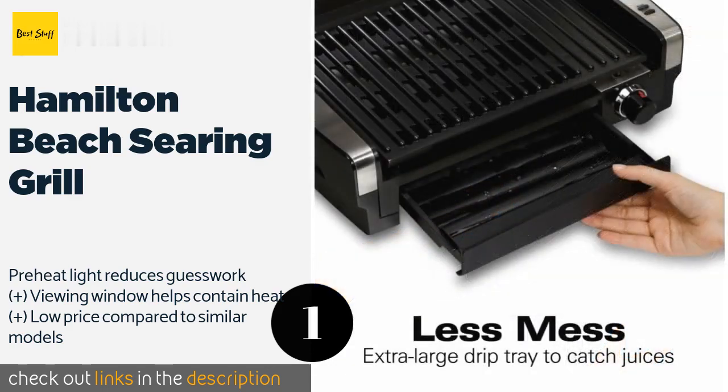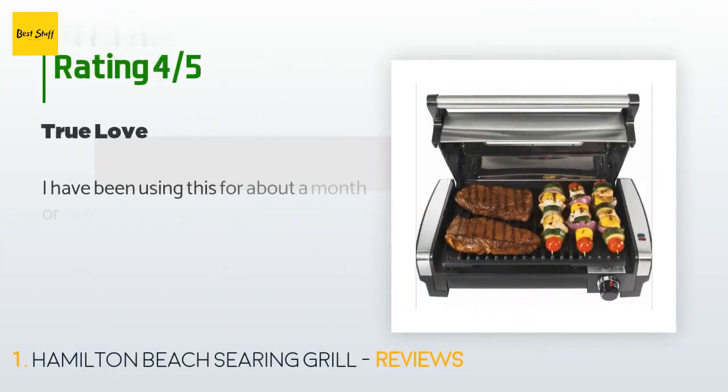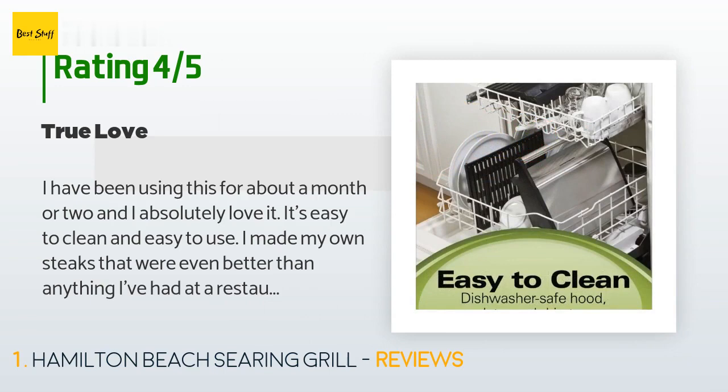This product is available on Amazon for $70. There are 3,941 customer reviews with an average rating of 4.5 stars.